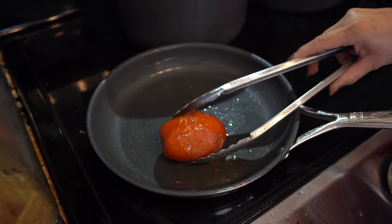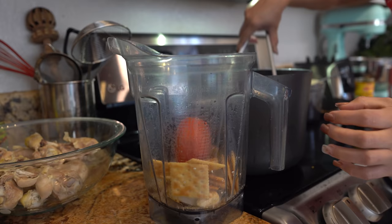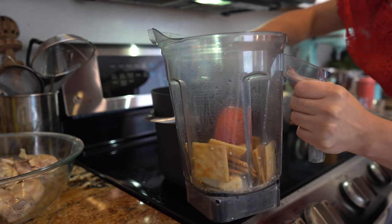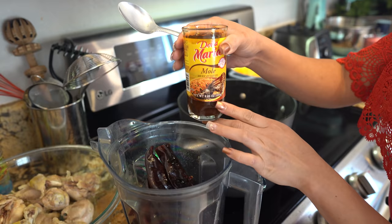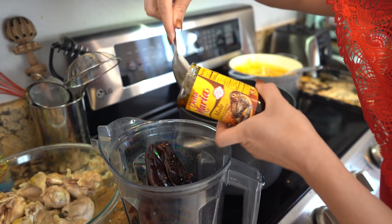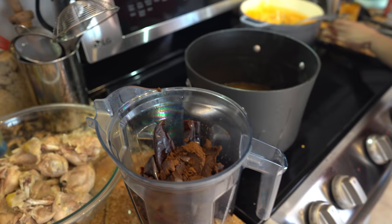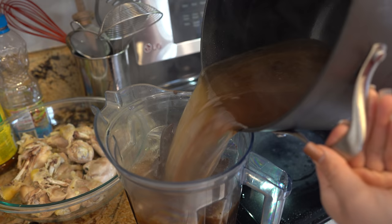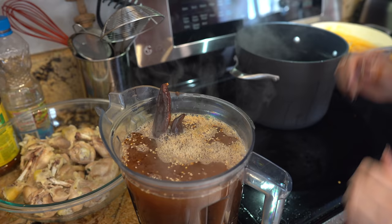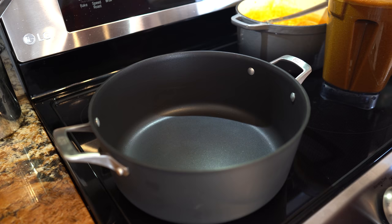Lastly, our tomato. Once our tomato has softened, we're going to transfer it into our blender cup as well. Now I'm just going to transfer the chiles back into the blender so we can get ready to blend everything together and make our mole sauce. This is all optional, but I'm going to add one jar of mole. Now we're going to transfer our broth back and blend everything together until we have a smooth sauce. Once we have our sauce, now we are ready to cook our mole.